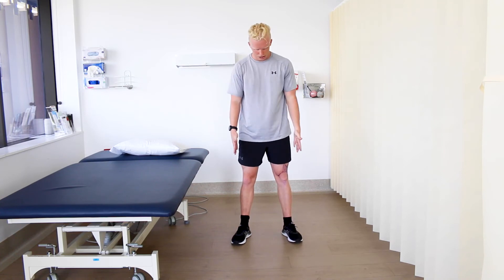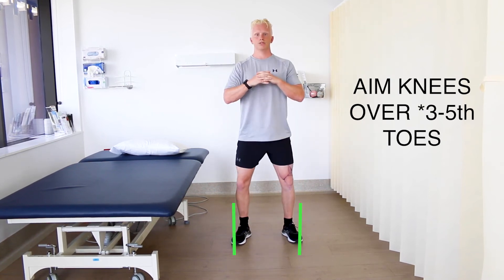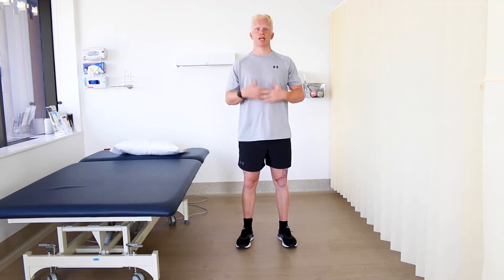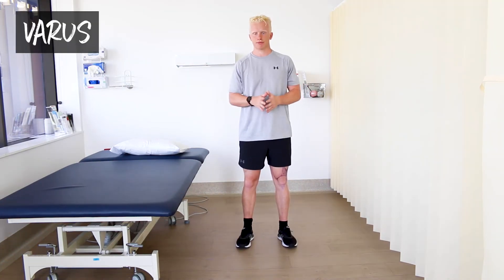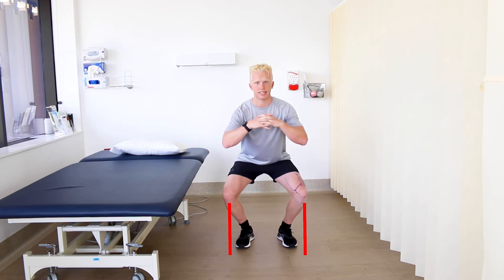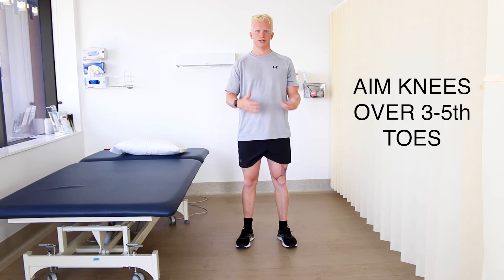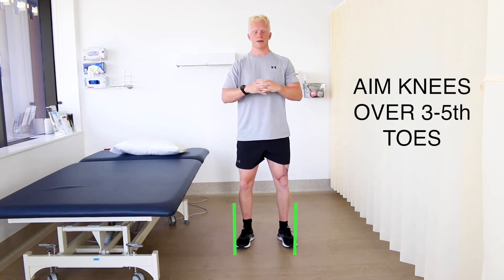The valgus loading pattern is when your knees are collapsing inwards through range, giving almost an L-shape in your legs. Think about whether you need to strengthen your glutes and external hip rotators. Cue yourself to aim your knee toward your third or fourth toe as you sink down. The varus pattern is the opposite — knees collapsing outward into external rotation. The same cueing method applies: aim your knees in line between your third and fifth toe. Consider these variables if you're having any issues, but if your strength program is working well for you, don't feel the need to change anything.